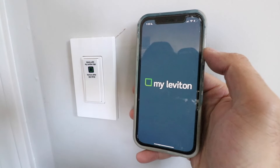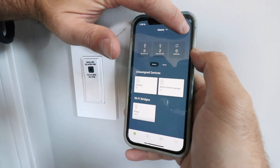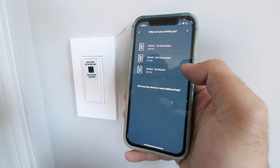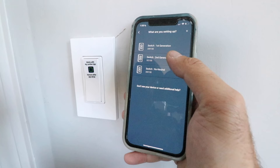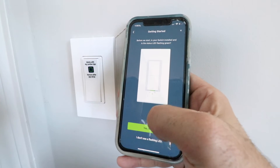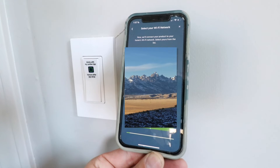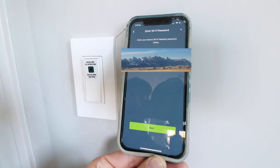Click on the Leviton app and you'll need to create a username and password. Once you're in the app, click on the upper left-hand corner and that will allow you to add a device — make that selection. It says what are you setting up; we're setting up a smart light switch so click on switch. This is a second generation switch, their latest generation — this is the D215S. It says before we start, is your switch installed and the LED flashing green? Yes it is, so click let's go. It found my device — click right there and click next. Now it's looking for my Wi-Fi network and I need to make a selection for the Wi-Fi network I'm going to connect to. Enter your Wi-Fi network password and click next.